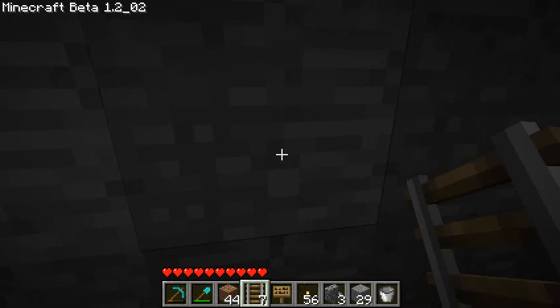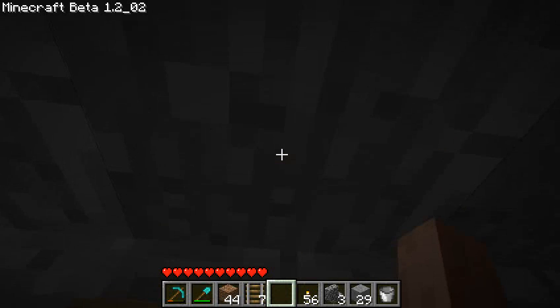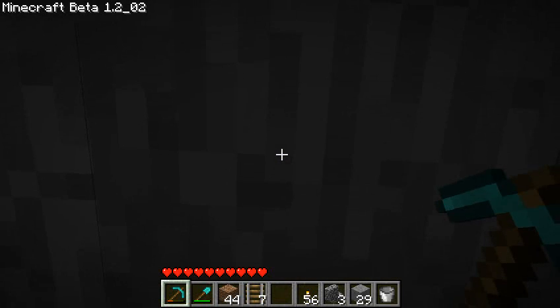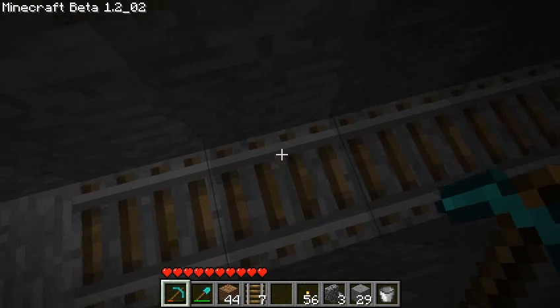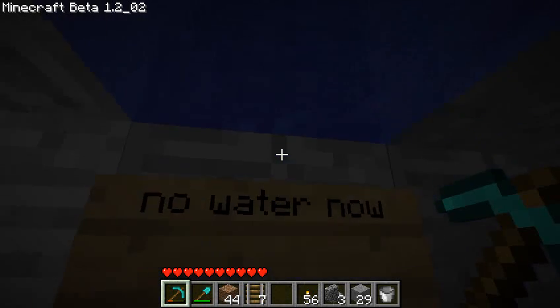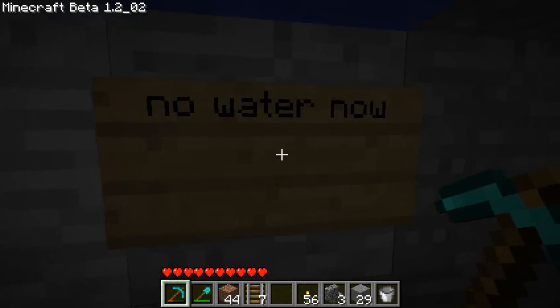My final pro tip — you might ask, what about if there's water up there? Well, you can just put a sign on the wall above where you're digging. I have a railway underneath me, so it's safe against gravel. And if I dig up — hey, there's water up there — but the water is stopped by the little sign there.